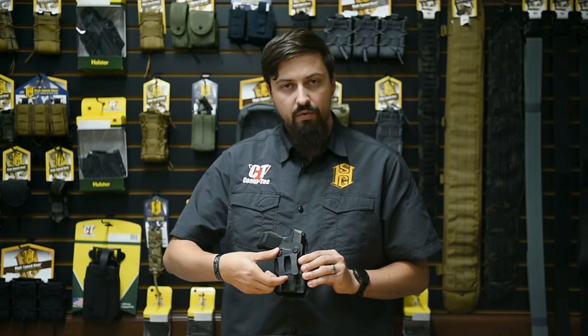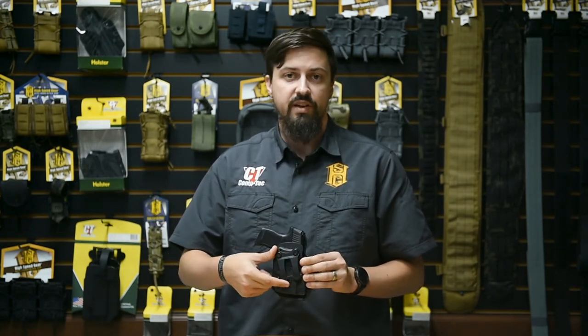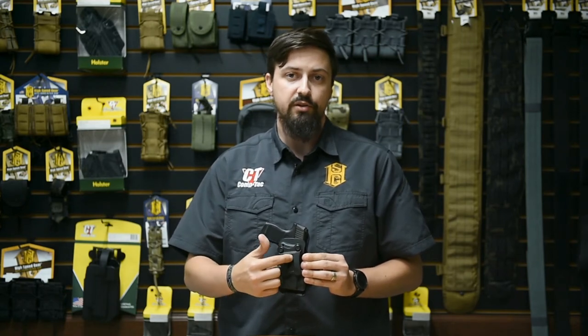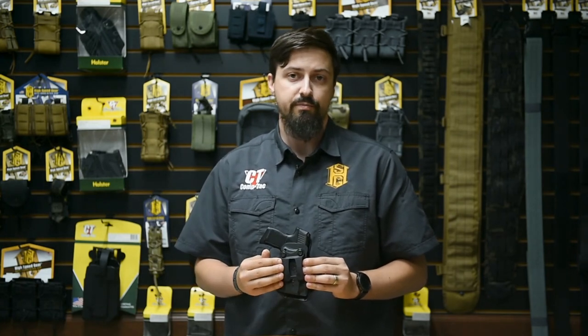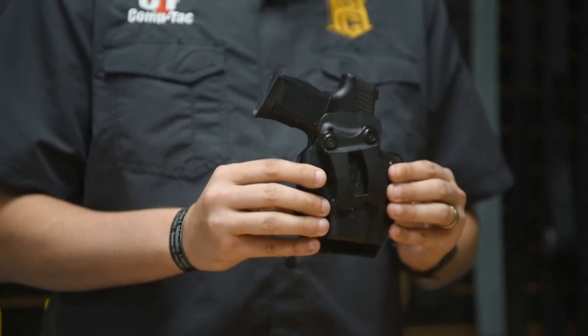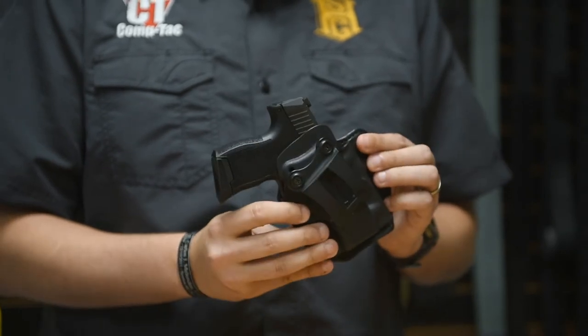It comes with this one and a half inch Infidel belt clip which allows you to easily attach and detach the holster from your belt and can be worn over top of belt loops so you're not constrained as to where you can place it. You can also switch it out for the separately sold one and three-quarter inch belt clip if you wear a larger belt, and the holster is cant adjustable so you can wear it straight up and down, with a 15 degree forward cant or with a 15 degree rear cant.